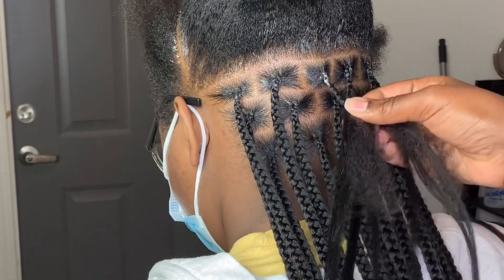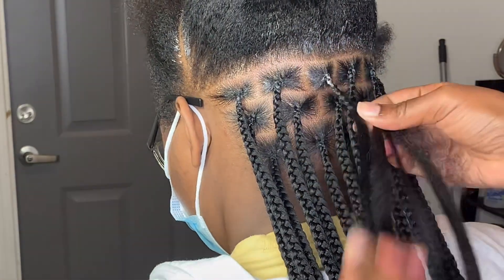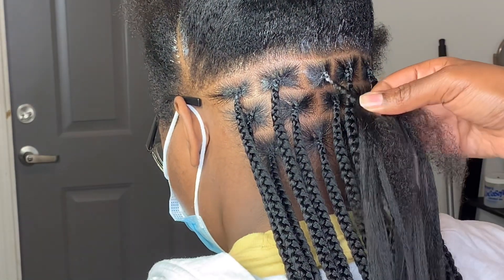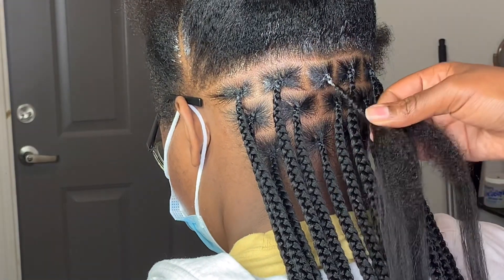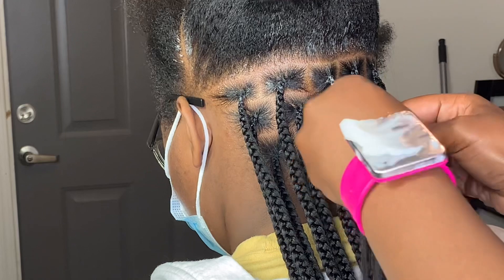Every time you braid, just count: one, two, three, four, five, six, seven — and then start adding the hair in. That way it looks natural, as if these braids are the client's own hair. Then you're just going to continue to feed the hair in throughout the whole braid until you get to the length that you prefer.